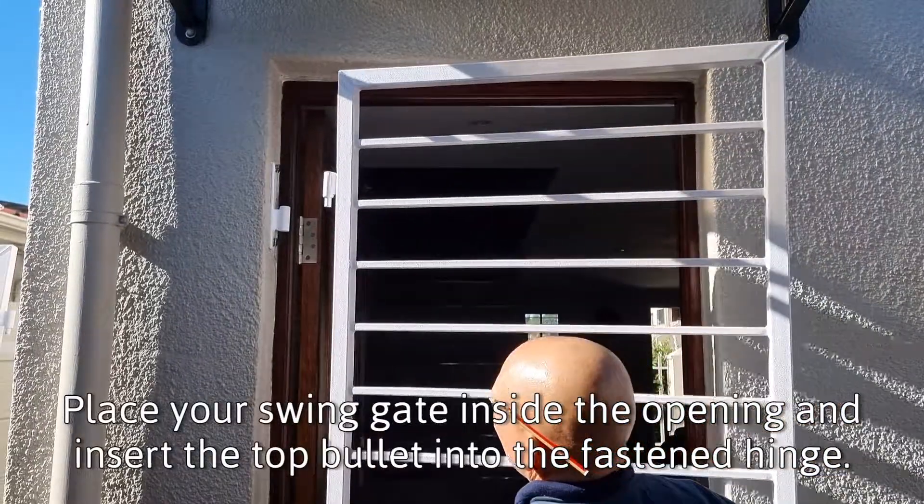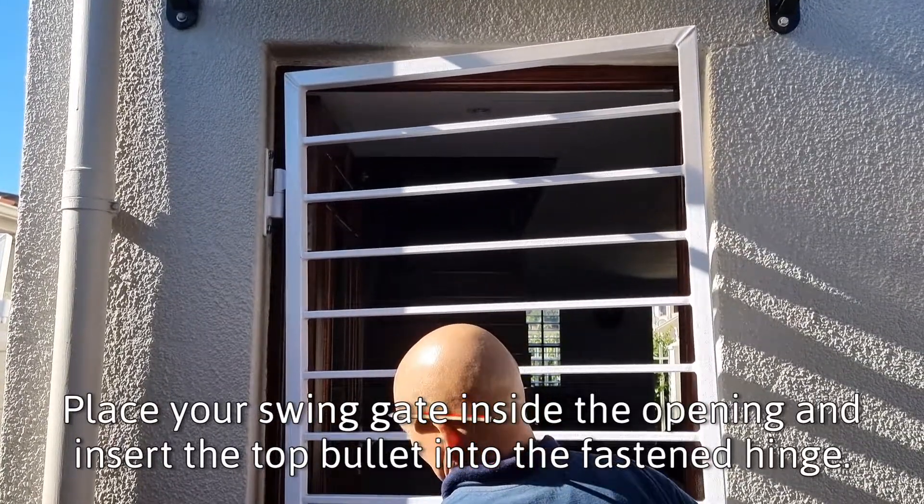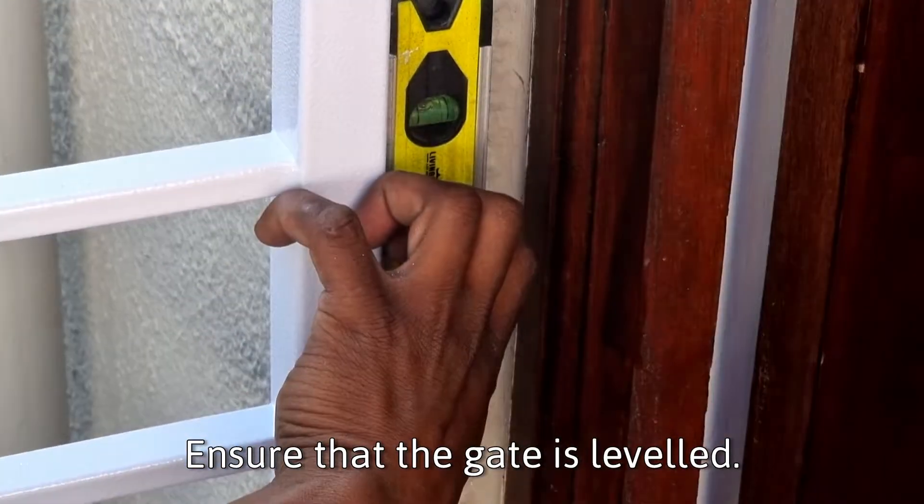Place your swing gate inside the opening and insert the top bullet into the fastened hinge. Ensure that the gate is leveled.